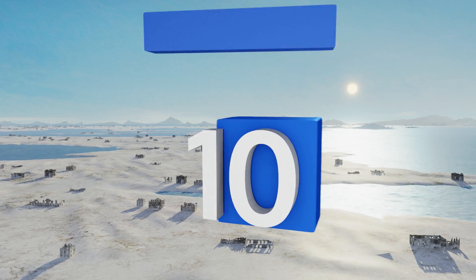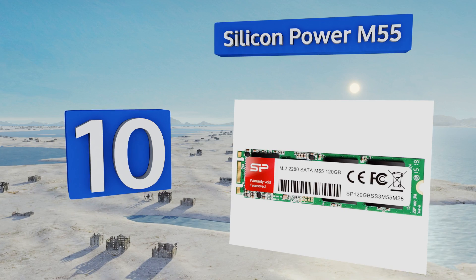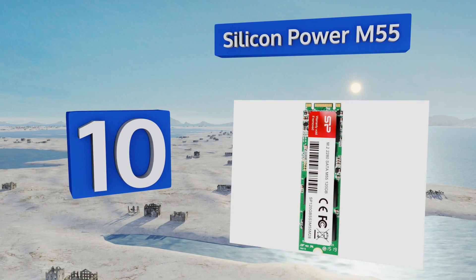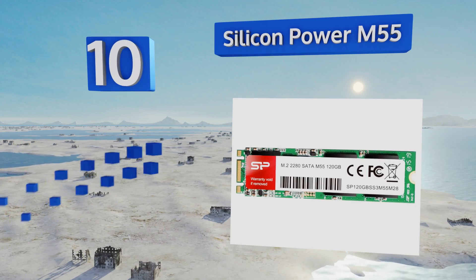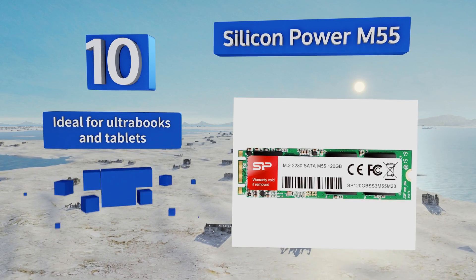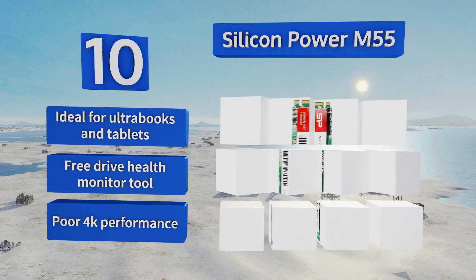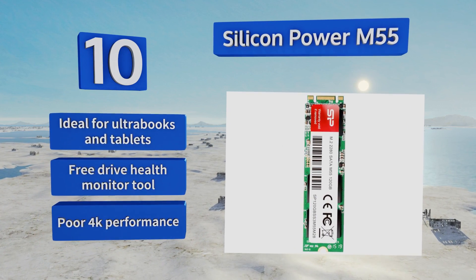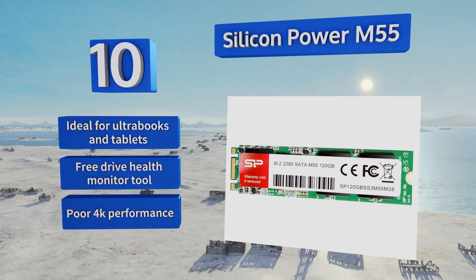Starting off our list at number 10, the Silicon Power M55 is worth taking a look at if you're in the market for a new storage unit and don't care much about leading name brands. There's nothing particularly special about it, but it is reliable enough, is backed by a three-year warranty, and is priced to sell. It's ideal for ultrabooks and tablets and comes with a free drive health monitor tool. However, its 4K performance is poor.